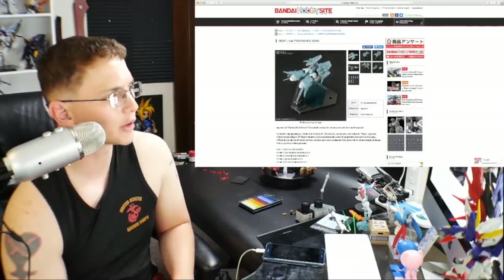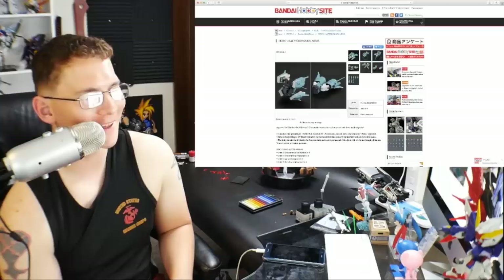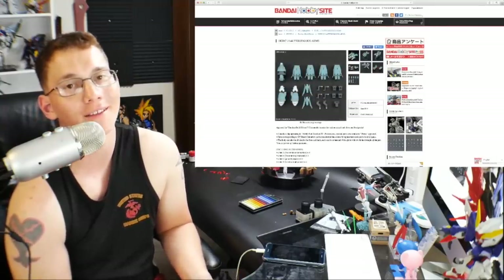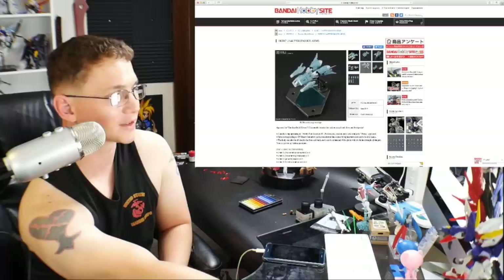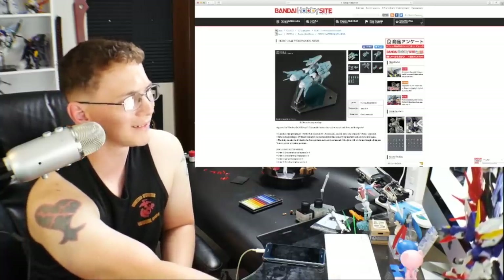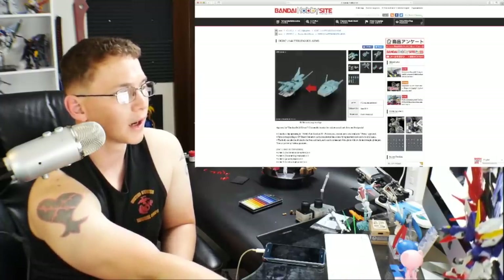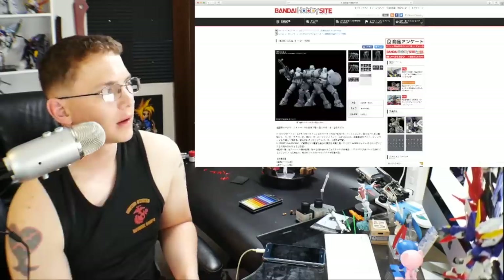Next is the High Grade Build Custom Ptolemaios parts at 972 yen. This is basically some build custom parts that go with the Seravee. I mean it's cool, but if I'm going to get this I might as well just get the Seravee that already comes with them. If you really just want these parts by themselves, 972 yen — but for me I'm not buying this.